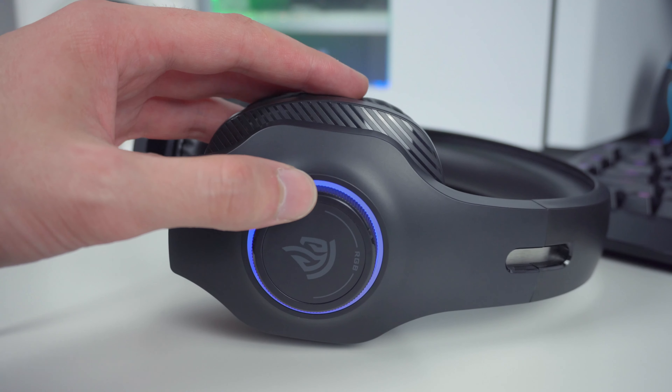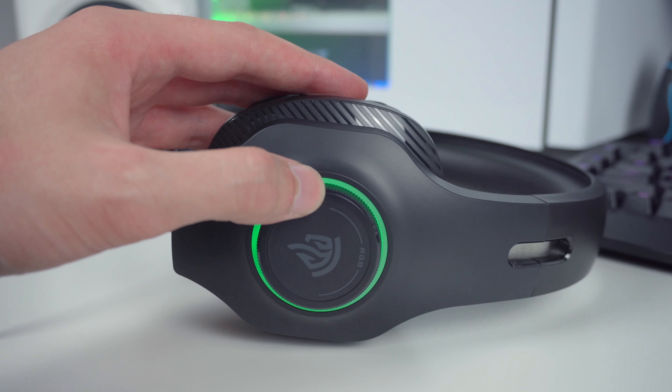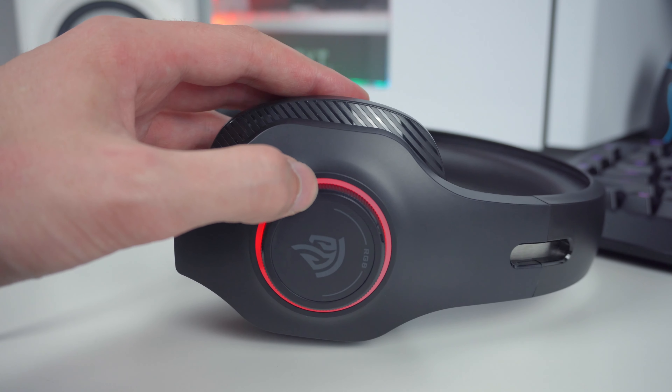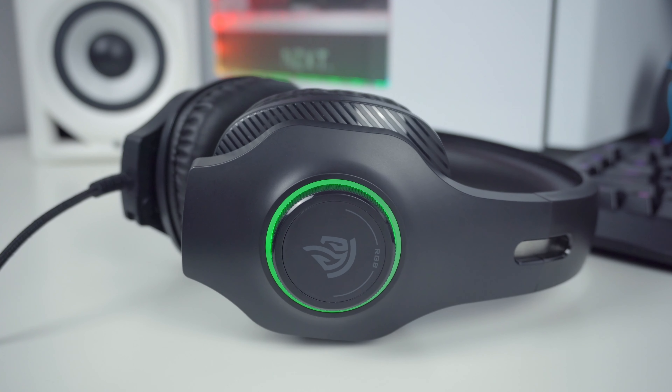On the right ear cup you will find the RGB adjustment dial, which functions and feels exactly the same as the volume dial. By turning it all the way to the right, the RGB lights will start cycling — and that's practically it in terms of RGB light presets. If you start turning the dial left, you will be able to set fixed colors like red, blue, purple, green, and so on.